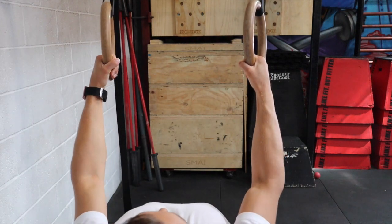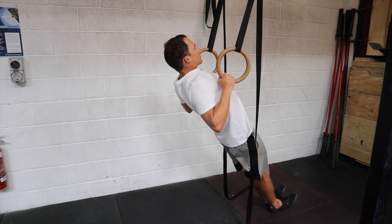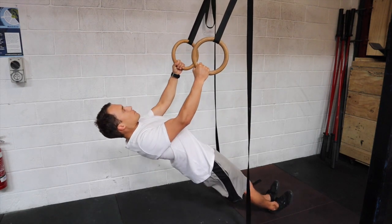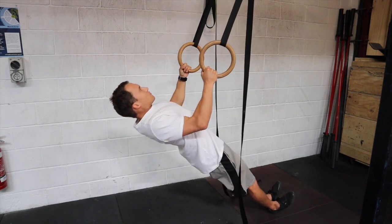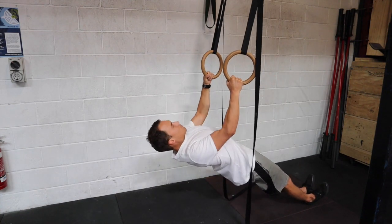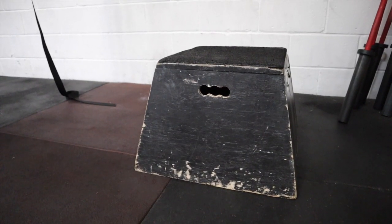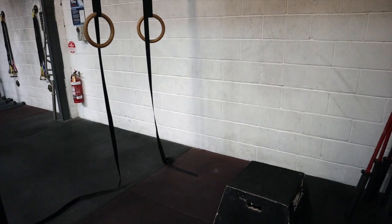Once you've reached that point, lower back down slowly and controlled, making sure the shoulder blades are squeezed back together the entire time. To make this movement easier, you simply stand taller. To make it harder, you get more and more parallel to the ground. And to make it even harder from that point, you get a box and elevate your feet so that you're totally parallel to the floor.